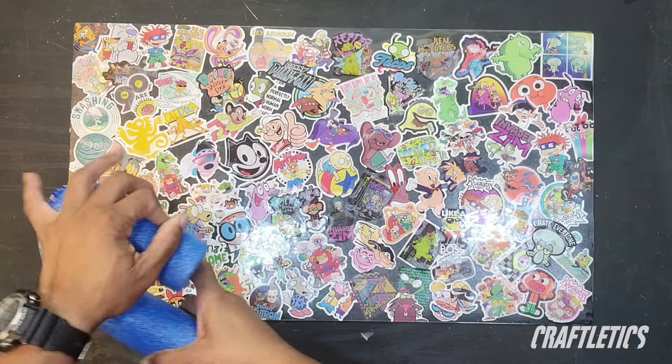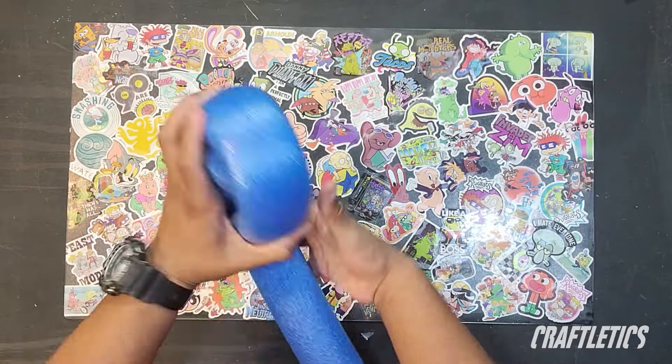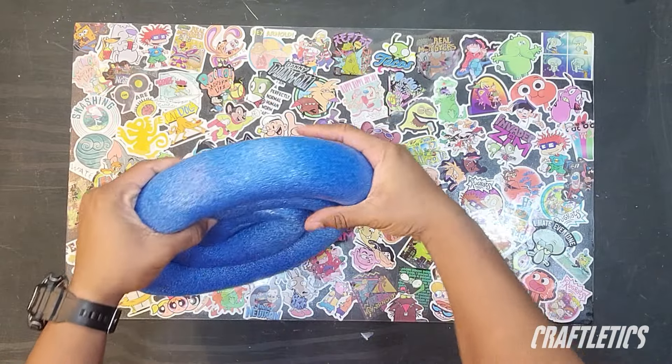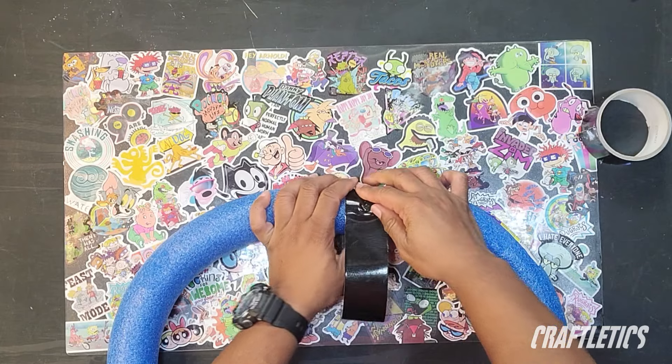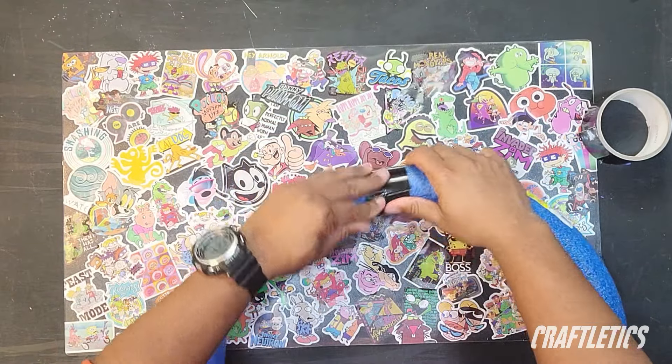First thing you want to do is grab your pool noodle and roll it into itself. You should have something that looks like this — essentially it's going to help keep that round shape when we go to duct tape the ends together.